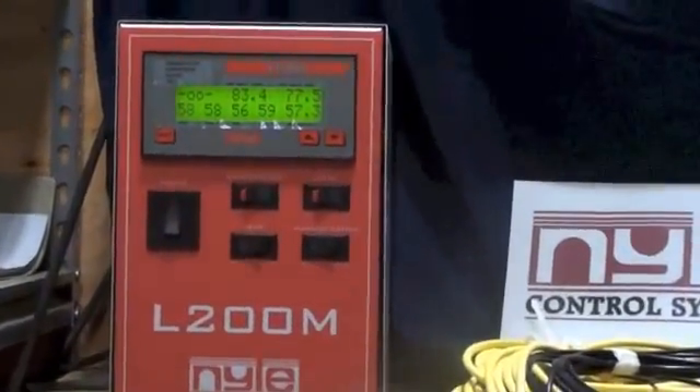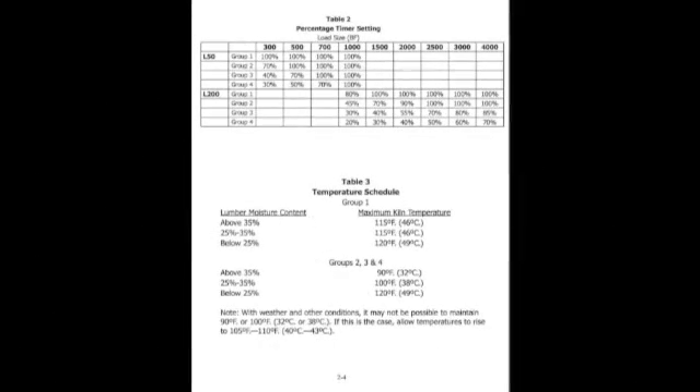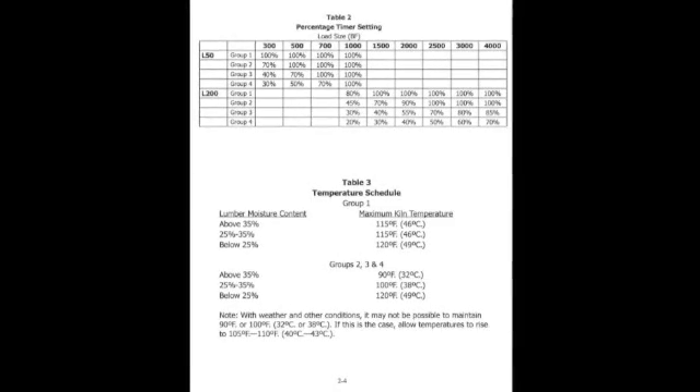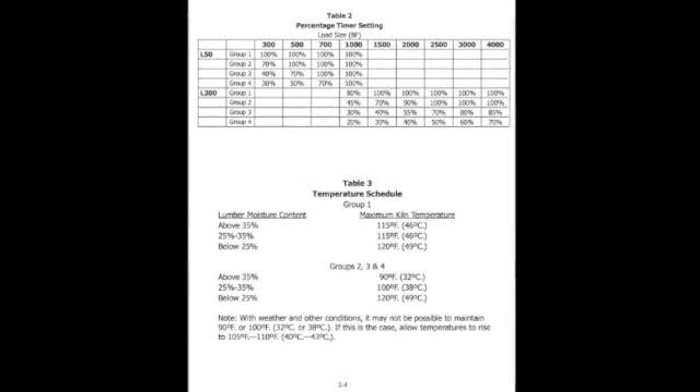Now we're going to talk about drawing a load. Turn to page 2-2 of your manual. There you'll see 4 groups — these are groups which Nile selected. We are drying pine today. The first question you want to answer is: what group is pine in? It says here it's in group 1. The group 1 schedule is on page 2-4. Flip to page 2-4 of your manual — this is easy. The manual says you can't dry group 1 wood too fast; you certainly can dry other woods too fast, but not group 1. The manual tells us to set the dry bulb at 120 degrees and the wet bulb at 75 degrees, and operate in this manner until we reach dryness — a moisture content of 8%.